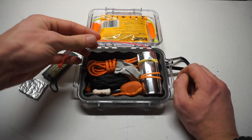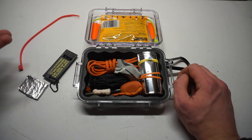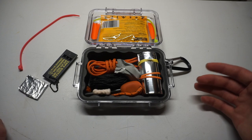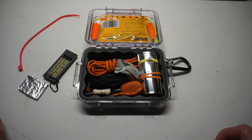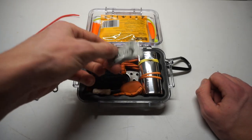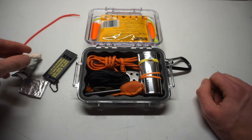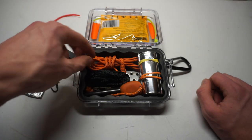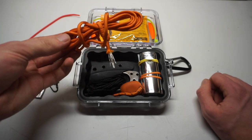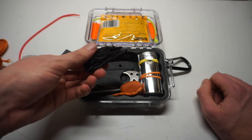Next to that we have another zip tie, because you can never have too many zip ties. They make great little bits of cordage and they lock on themselves, which is really nice for securing things down. Next to that we have a WetFire tab and also a Tinder Quick, giving you a couple of options for fire starting.